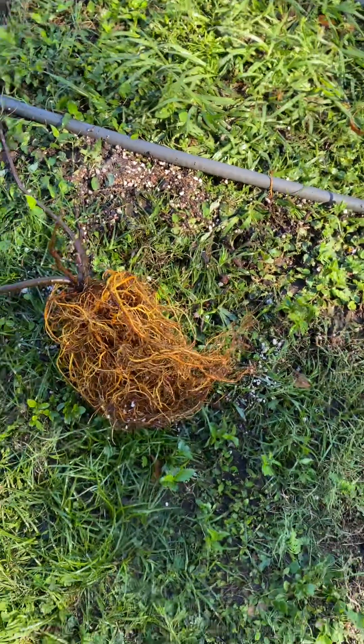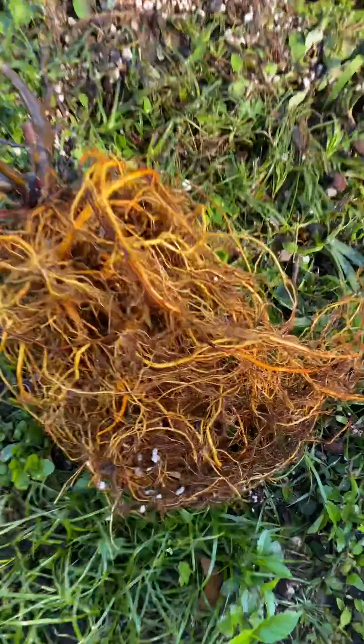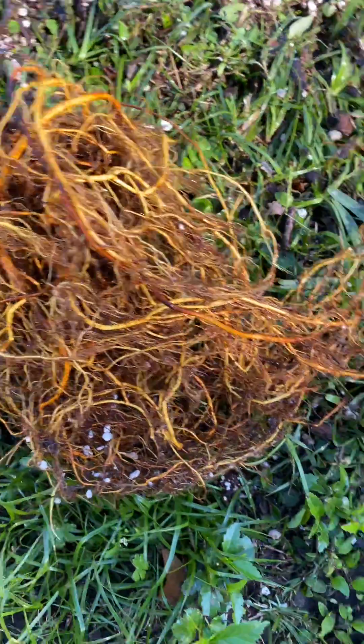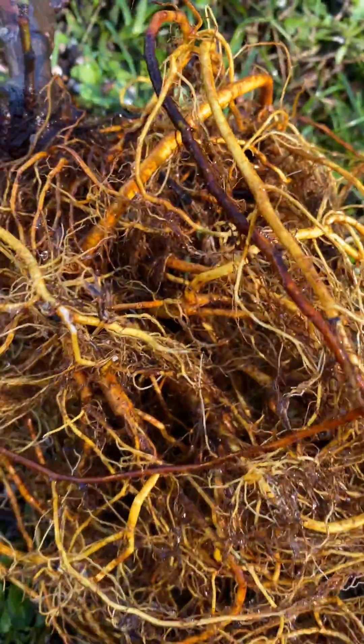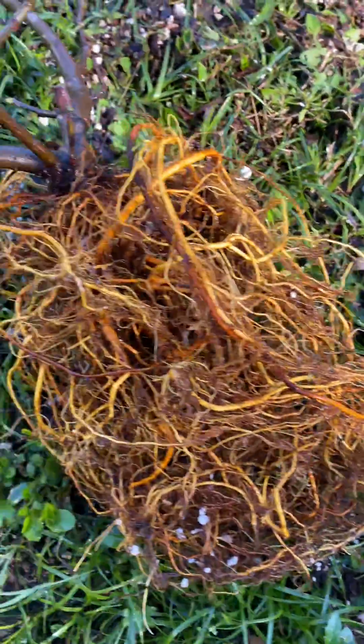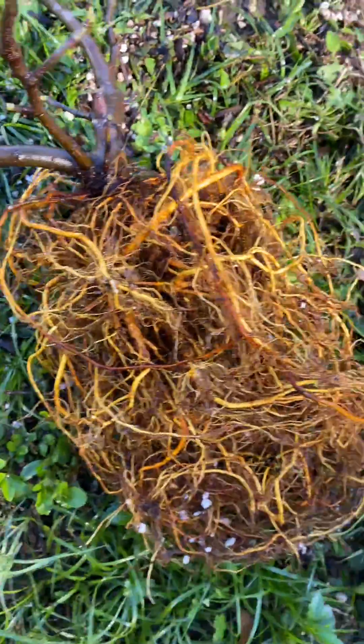This is part two of getting the roots untangled in my St. Rita fig, but I just wanted to show you real quick. I got every bit of the soil sprayed out of it all the way down to the end where the cutting was started, so there is no soil in there to rot the roots and hold water.